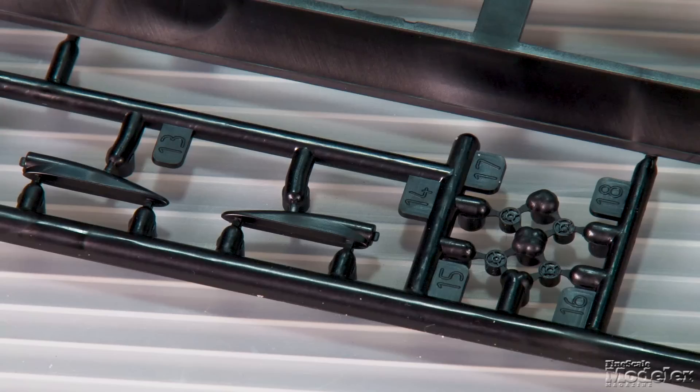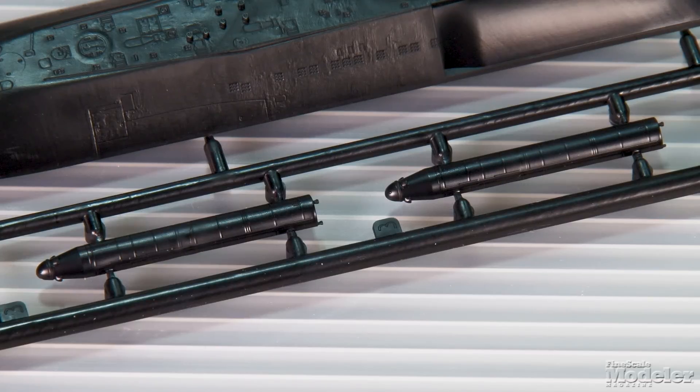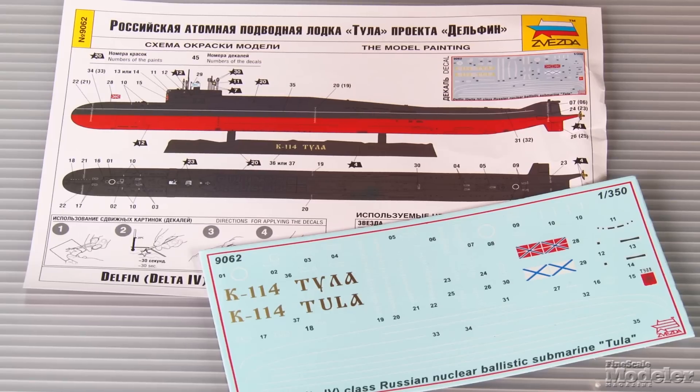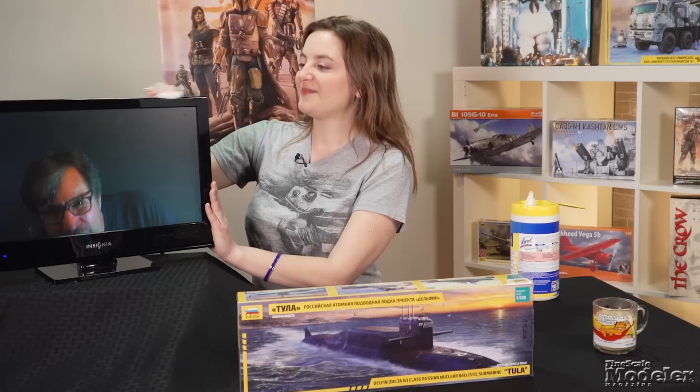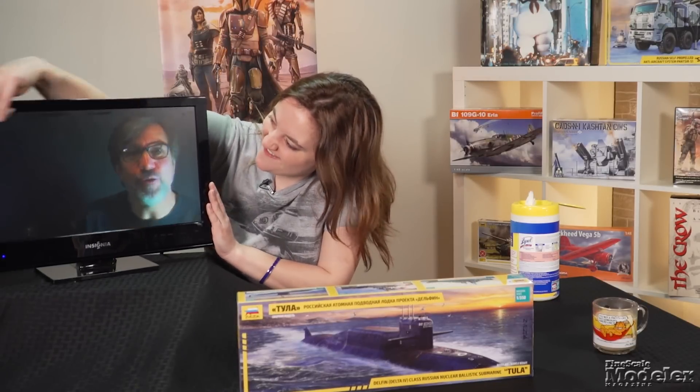A series of small intakes and vents finish the hull. Two of the missile hatches can be posed open to reveal a pair of R-29Rs in their tubes. A basic stand is included, along with a nameplate. The decal sheet provides the white boot stripe, draft markers, stencils, flags, and the toolless crest. This should be a straightforward build with nice detail and good options, perfect for a quick project.